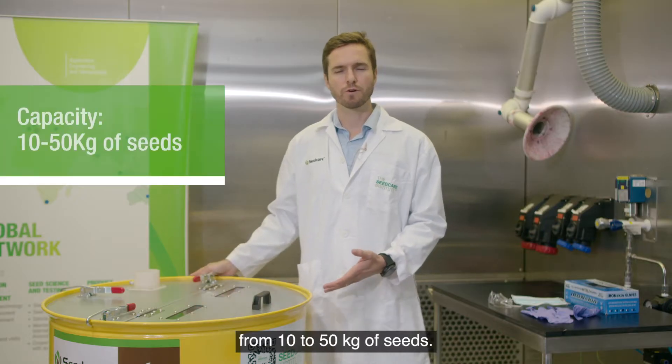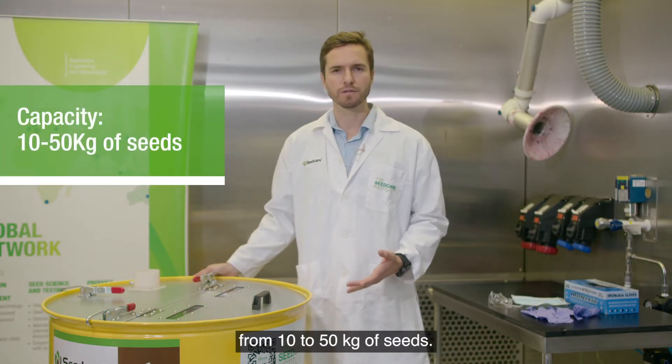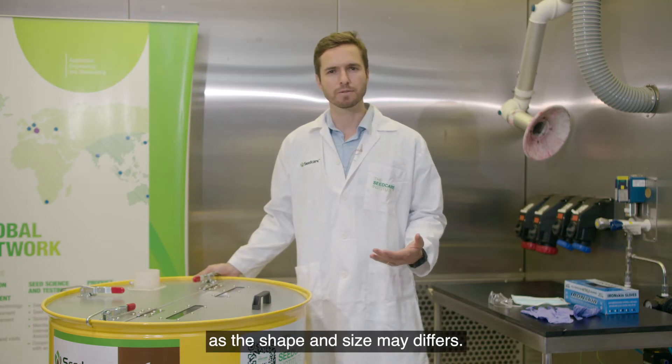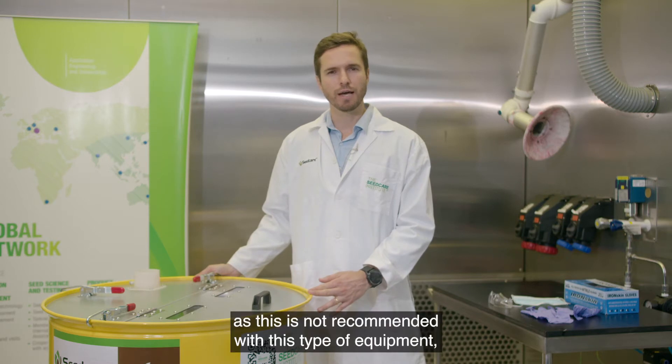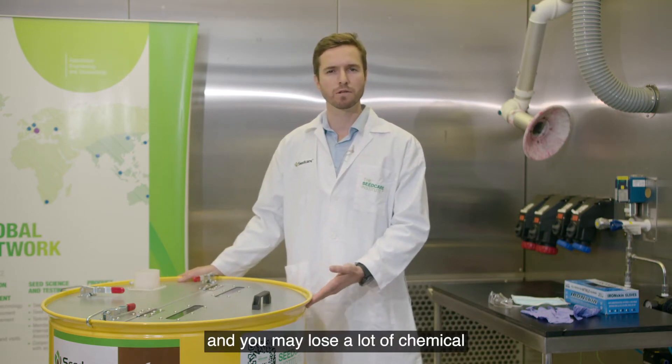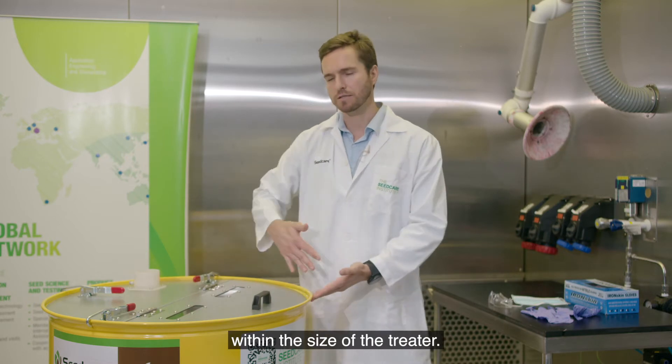The capacity of this treater ranges from 10 to 50 kg of seeds. It really depends on the type of seed you're using, as the shape and size may differ. So never treat less than 10 kg, as this is not recommended with this type of equipment and you may lose a lot of chemical within the treater.